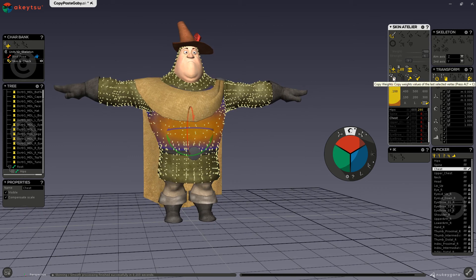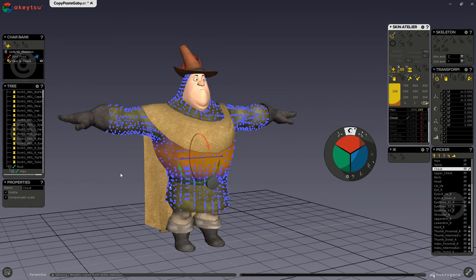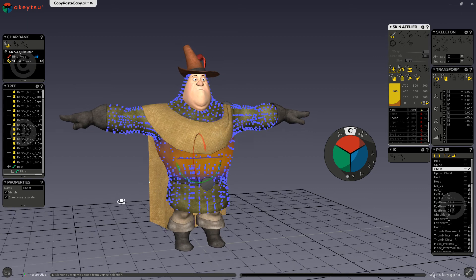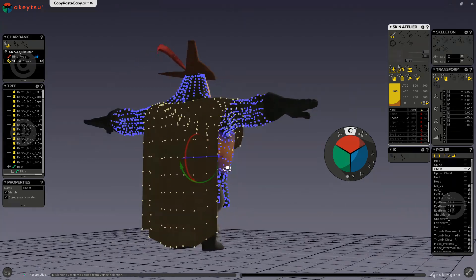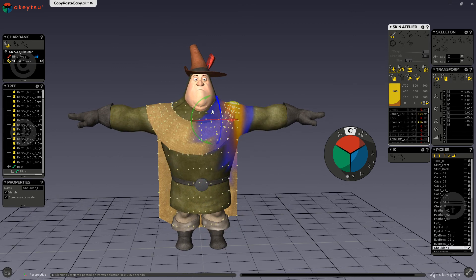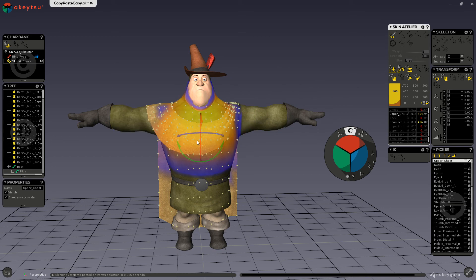Now the same for selecting the cape: I will shift select on one part, and then press on my star or multiply key in my number pad to select all of the cape's vertices. And now I will paste. And now you can see that the cape has been rigged to the rest of the body.